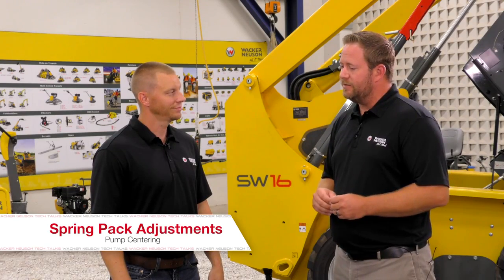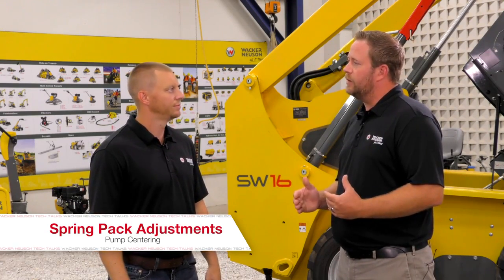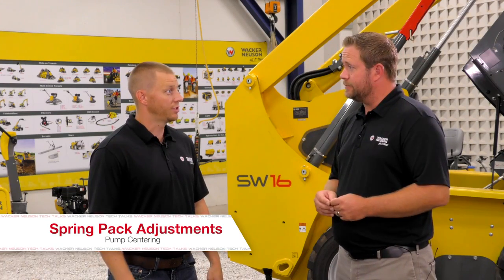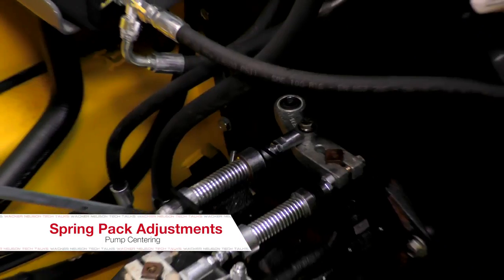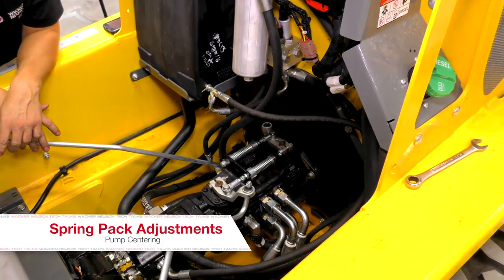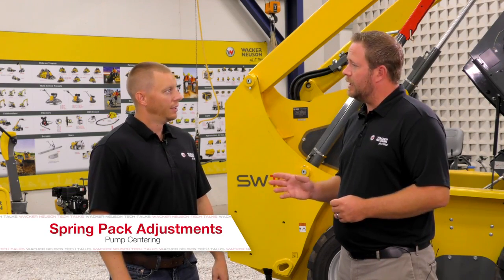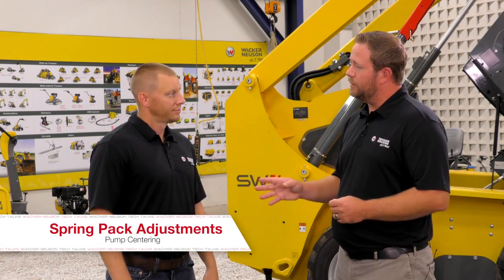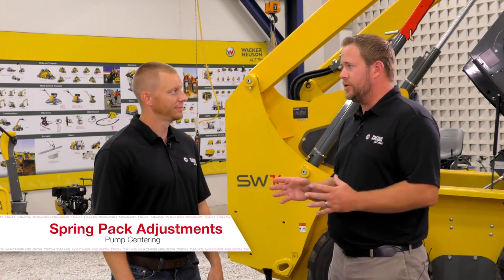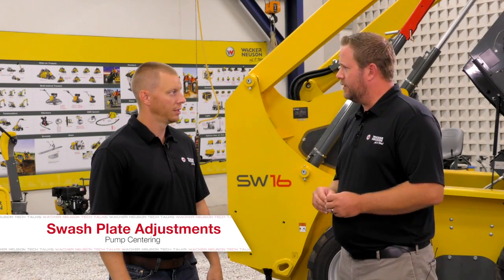So let's assume that we've made this adjustment, we've taken that slop out, and we are still seeing the wheels turning. Is there an additional procedure after that? So if the wheels continue to move, the next step is — since we've already centered the spring pack — we actually have to work with the swash plate on the pump itself. Now, if we had completed the spring pack adjustment and the wheels weren't moving, do we need to continue forward? No, we're done at that point. But on this machine we do have wheel movement, so walk me through the fine-tune adjustment on the swash plate.